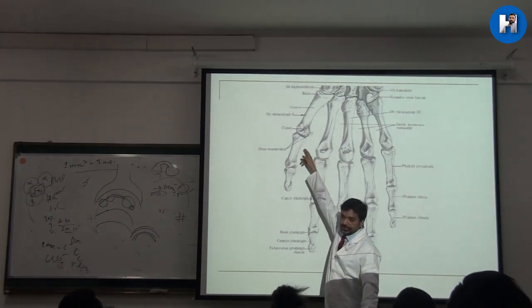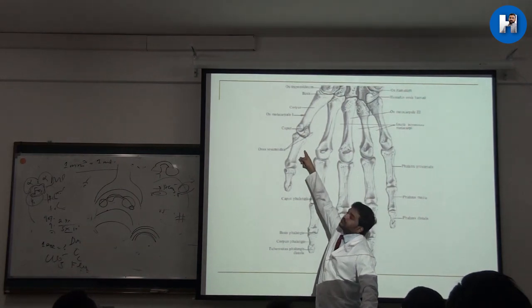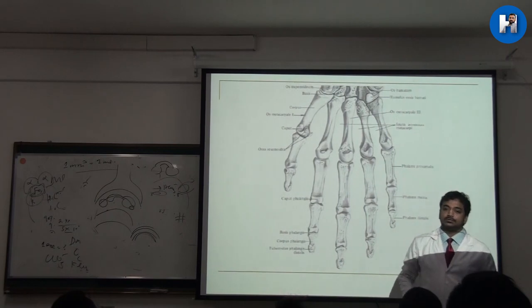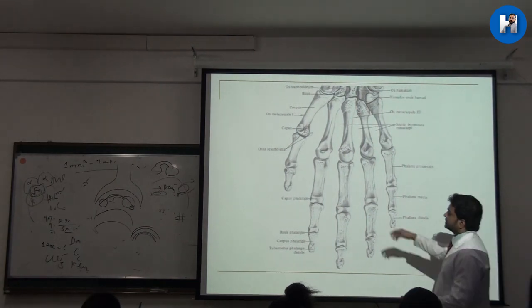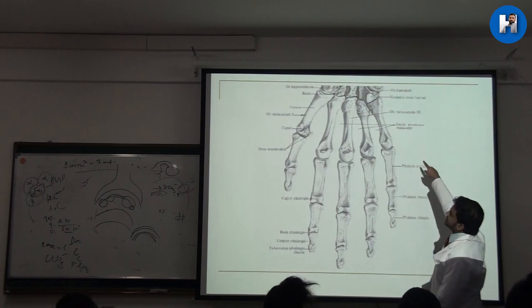As we have also seen in the leg, the metacarpophalangeal joint of the first metacarpal will usually have one or two sesamoid bones — similar to the leg, where I explained about the first trigonum. Other sesamoid bones are also visible here attaching at this joint.